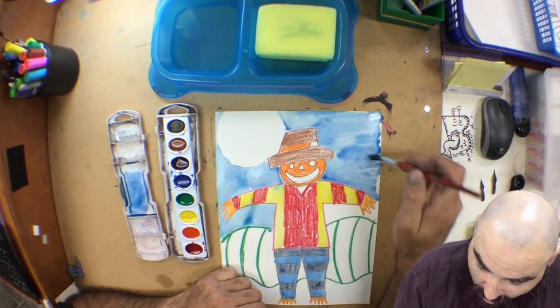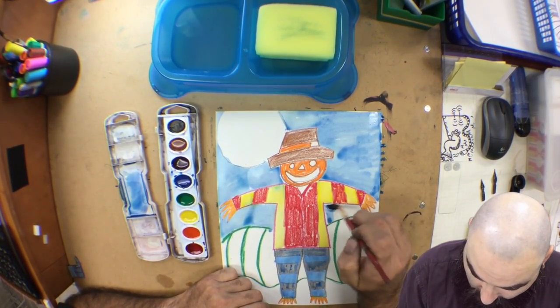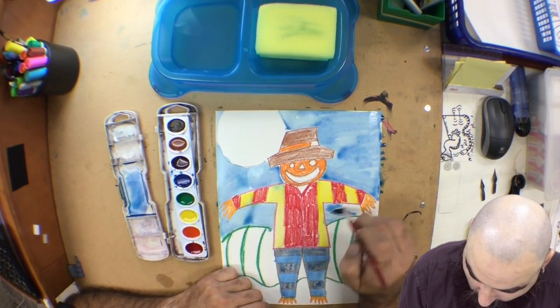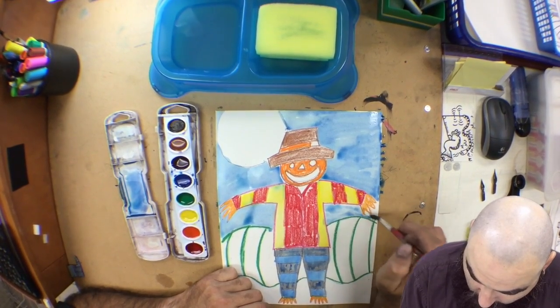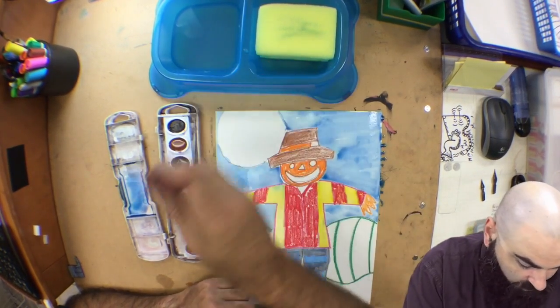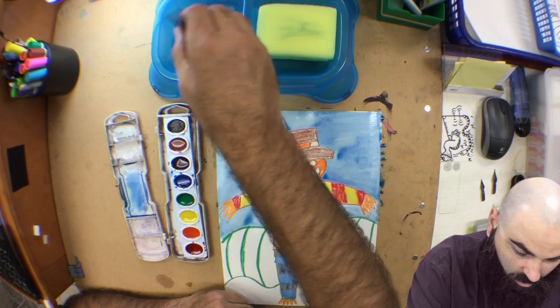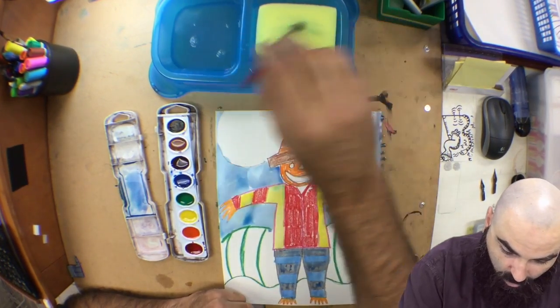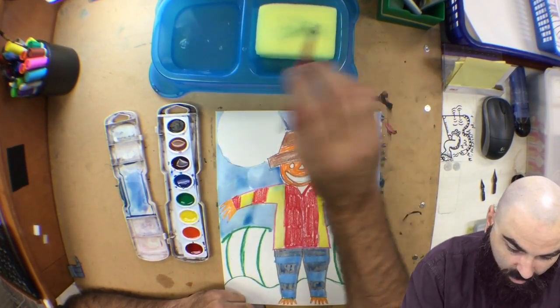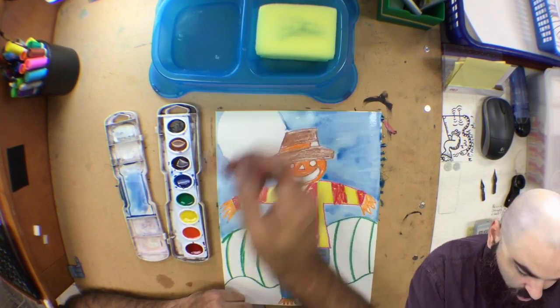A little trick you could do for the next painting: you could take a white crayon and draw some little clouds in the sky area. Even though the white crayon won't show up when you're drawing, when you paint watercolor over it, the clouds will show up because of the resist.